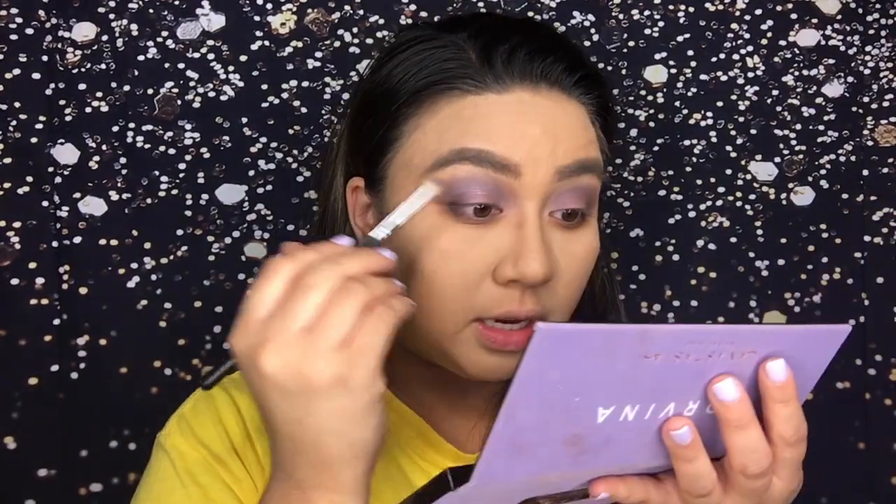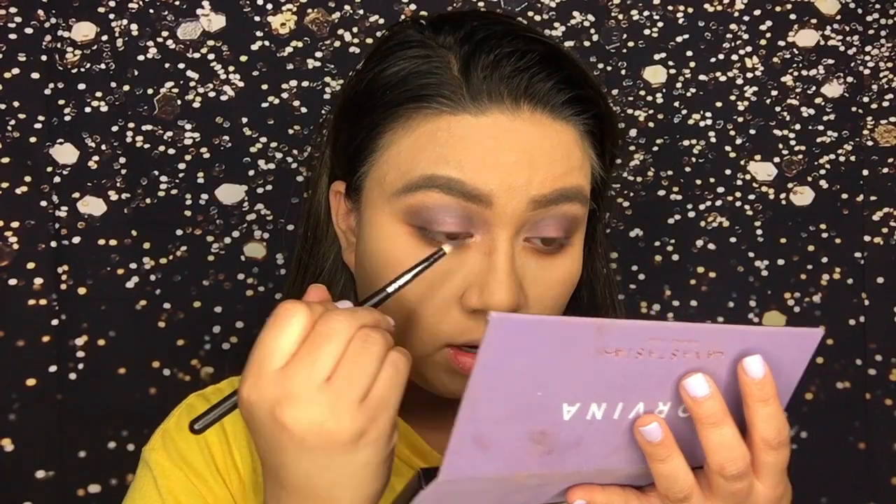I'm actually quite happy about this look, it's not bad. I'm satisfied with this look. Oh yeah, I forgot the inner corner — take the shade Dreamer and put that in my inner corner, there you go. So there is the eye look so far. I'm gonna put on some mascara, eyeliner, and lashes off screen and then we're gonna go ahead and finish up and do my face makeup really quick.